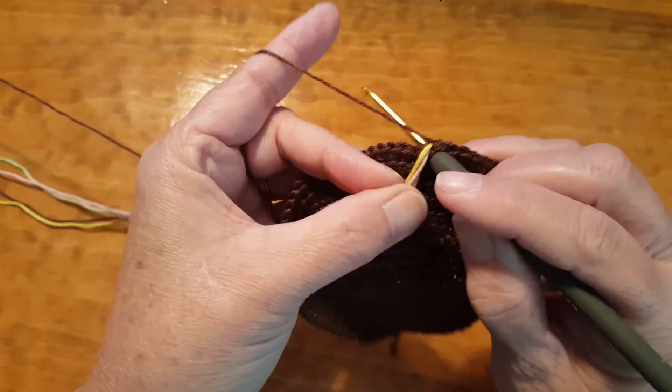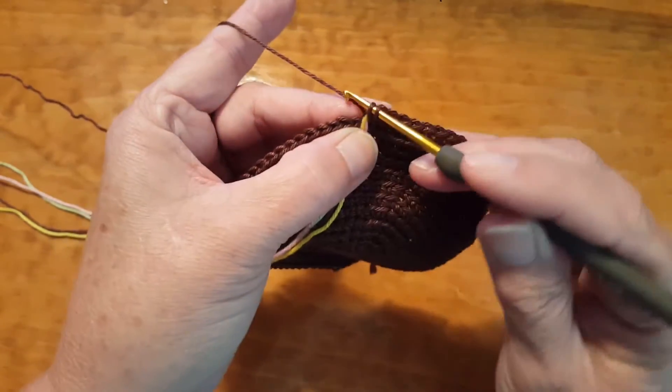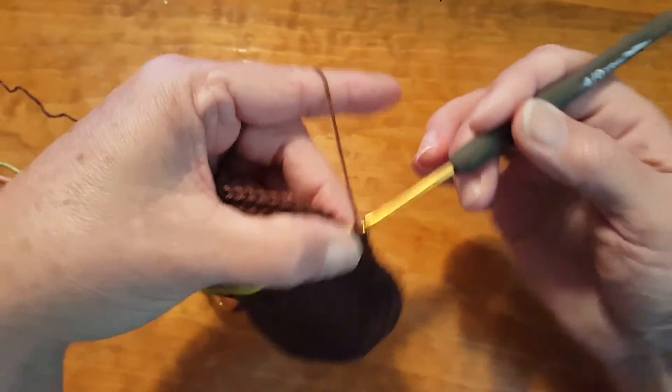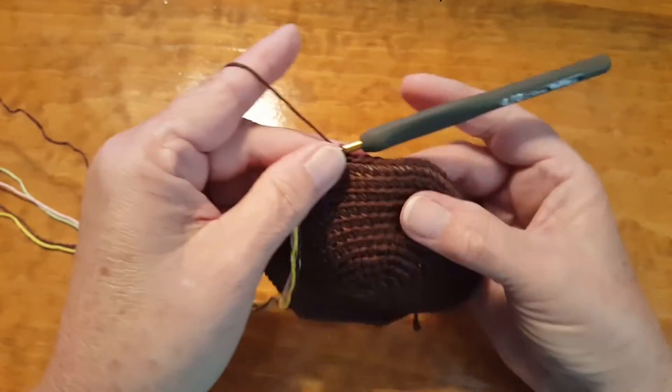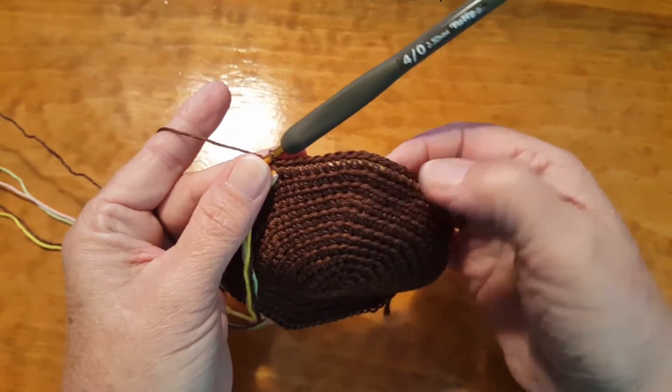Pull your carrying threads forward. You can hold them in place with your thumb because that gives you some tension. Now when you run into this problem — I went a little bit further than I should have on this — but here's what a lot of you are probably doing.